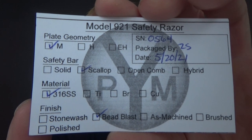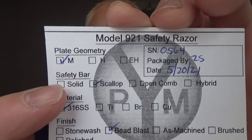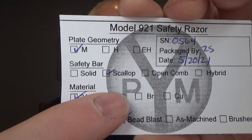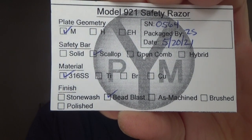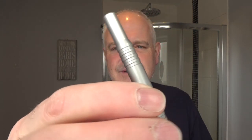I think it's supposed to be quite a mild razor, but we shall see. The 921-M — this is the medium plate, so I think you can get the heavy or the extra heavy. You can see the options on the card: plate geometry — mild, heavy, extra heavy. Safety bar options: solid, scalloped, open comb, or hybrid. Material options: 316 stainless, titanium, or brass. And the finish is bead blasted. I like the packaging and the look of the razor. The thin handle is nice.